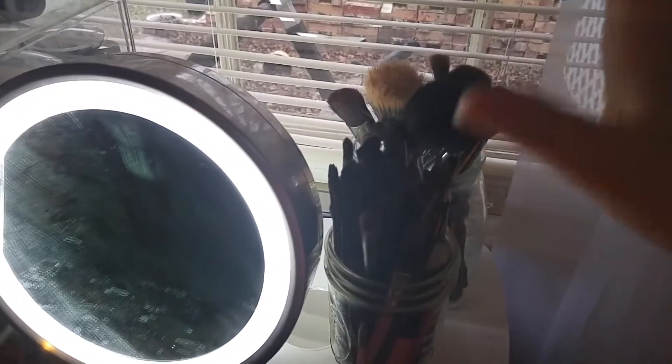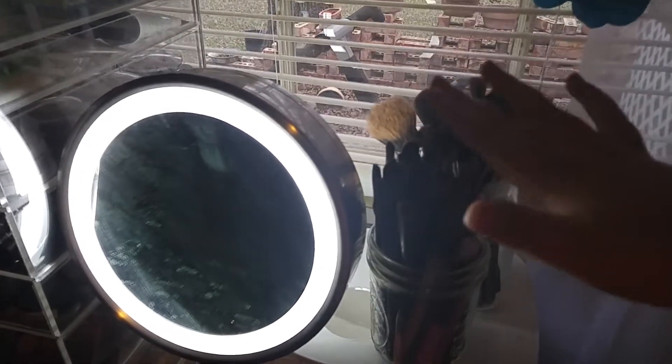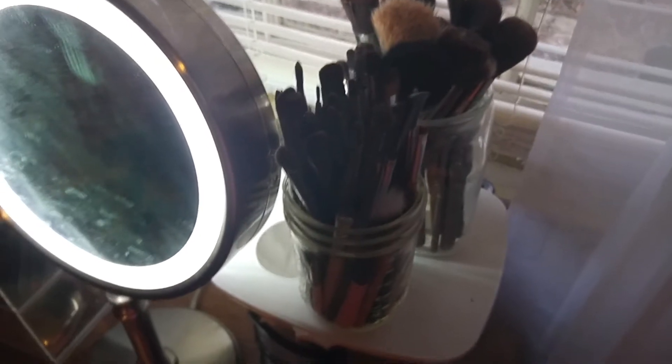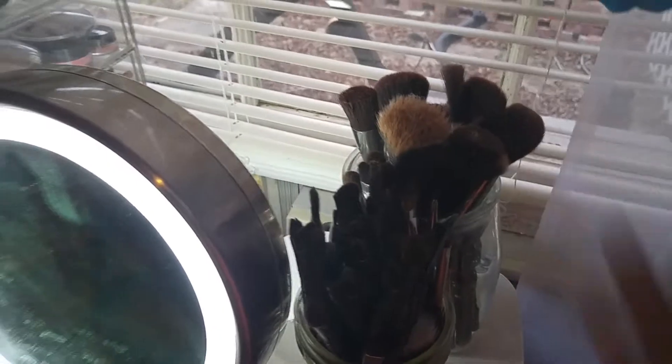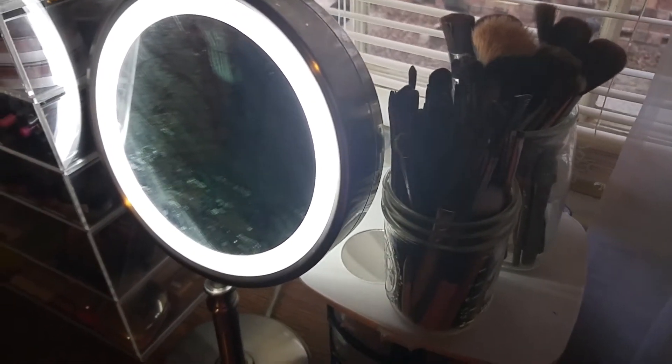Over here I have my brushes — my face brushes like my blush and contour brushes, and in this jar I have my eyeshadow brushes. They're mixed. I have a lot from BH Cosmetics, some from Eco Tools which is my favorite — I love Eco Tools — and a lot of mixed ones from Beauty Box 5 and Ipsy. My all-time favorite is Eco Tools from the drugstore.